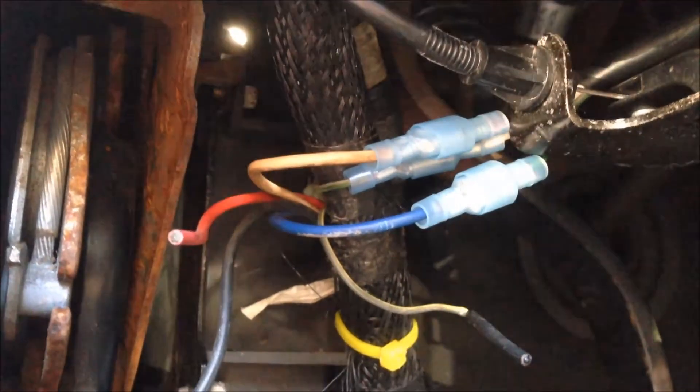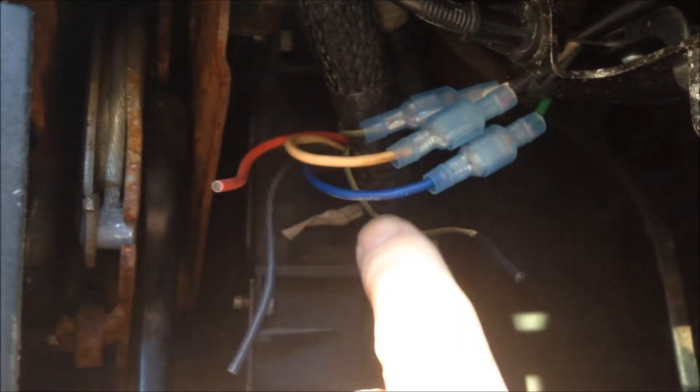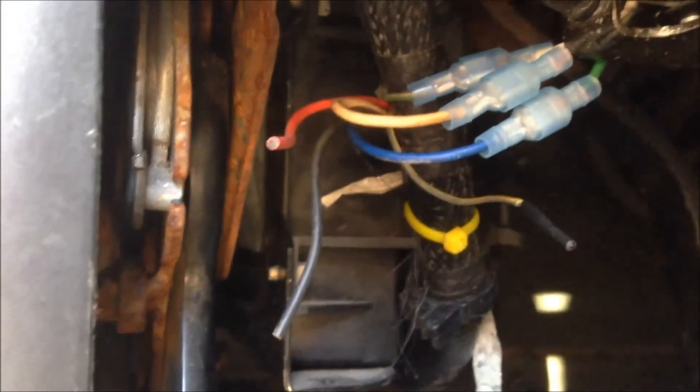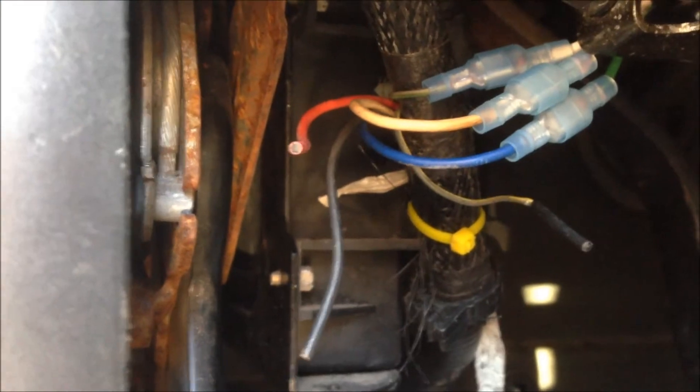I'm continuing with the install of the PLX EGT sensor. This is the wire coming through the firewall and I've just tapped into it for these wires. Two of these wires are for the thermocouple. This third wire right up here is actually a power wire, so I'm getting my 12-volt power supply from that particular wire. I wanted to get my matching thermocouple wires hooked up — hence why I've got all these wires connected the way they are.